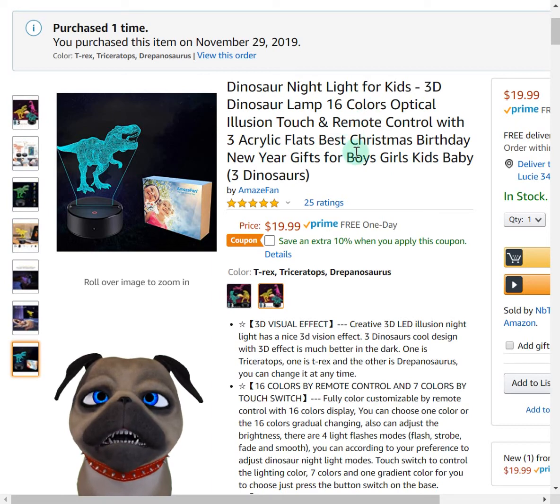I have this little star dome 3D projector light he uses a lot. Between this and that, these are the only two nightlights he really uses now. So that's about it. I hope you have a wonderful day, and thank you for watching my video review.